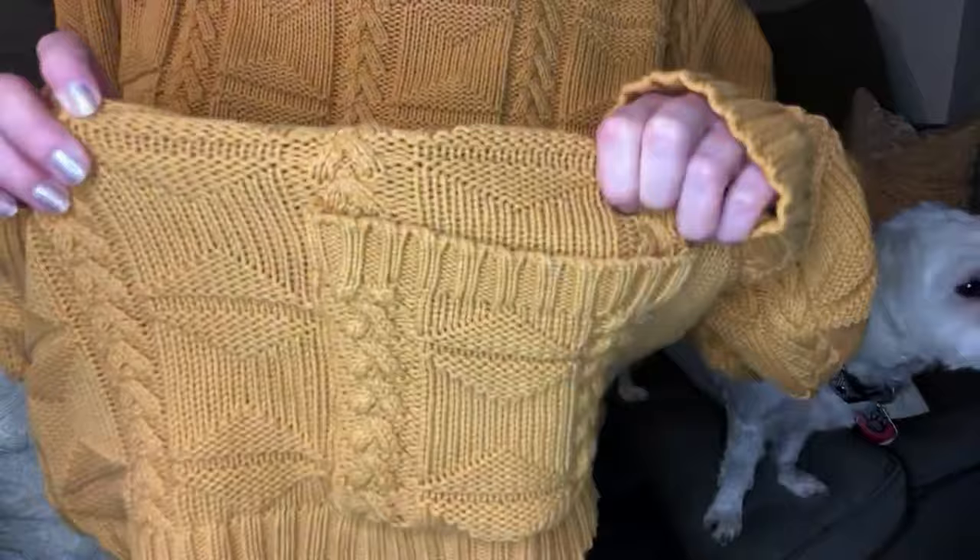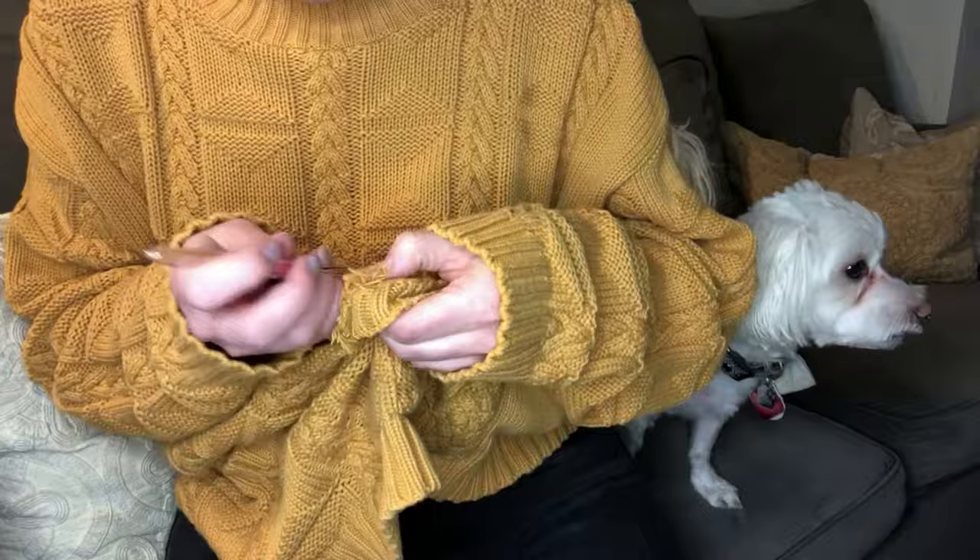I'm going to be keeping and using the bottom part, but it has these giant pockets that are in the way, so the first thing I'm doing is removing those.